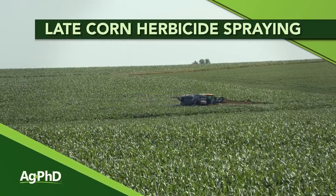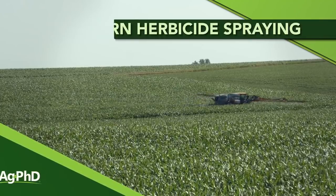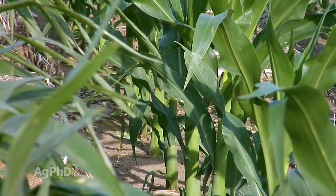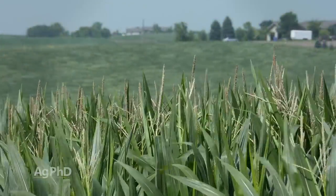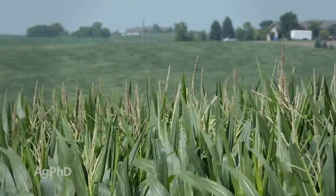Our topic here is late corn herbicide spraying. Right before the show, Darren and I were talking and he asked, well, what is late corn herbicide spraying? I said it all depends. I consider V5 late, other guys are going to consider V8 late, and then we're going to get a few guys that say their corn's tasseling and they see some weeds out there. So we're going to talk about all those things today.